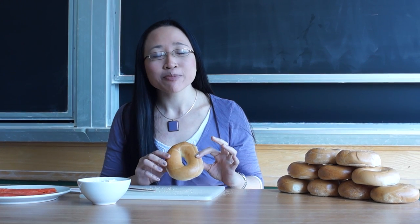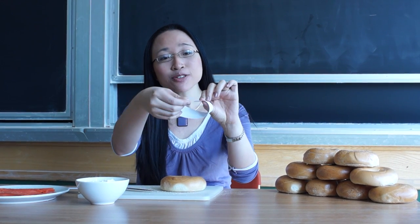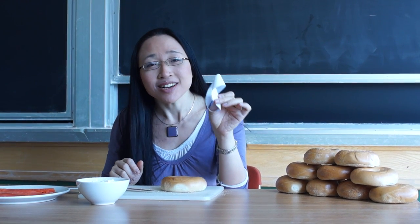The best way to cut a bagel is along a Möbius band. What's a Möbius band? It's when you take a piece of paper and instead of rolling it up like that, you turn it over so it's only got one side.